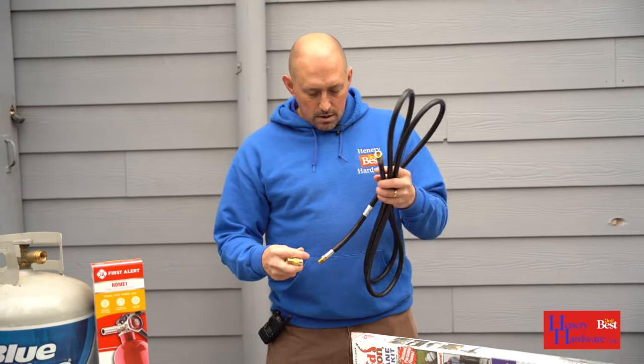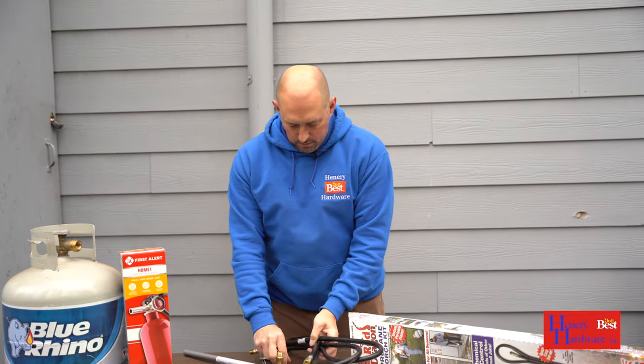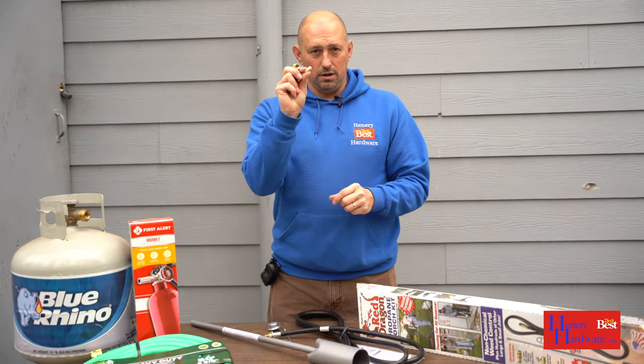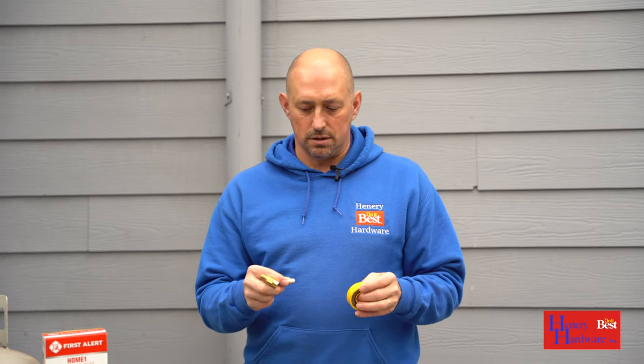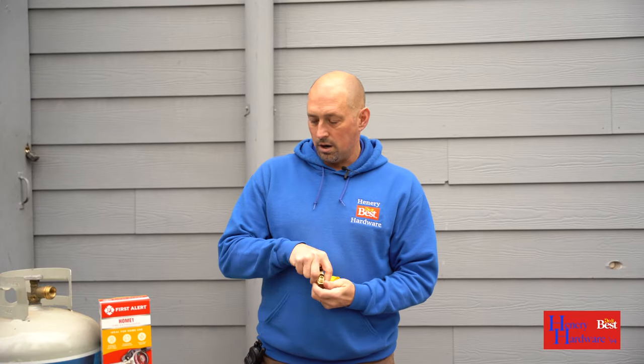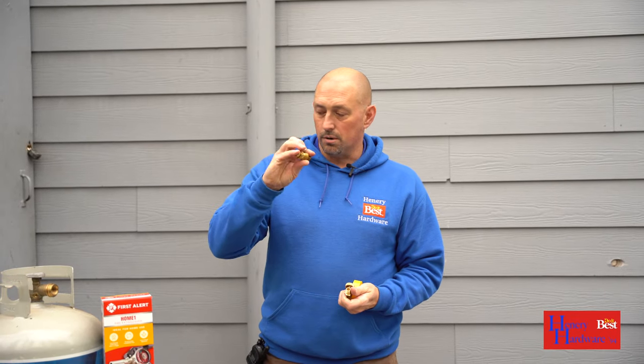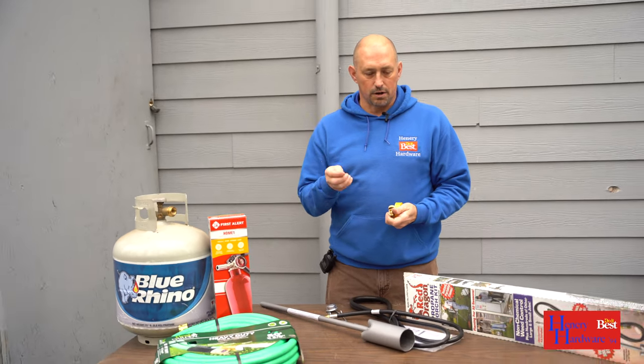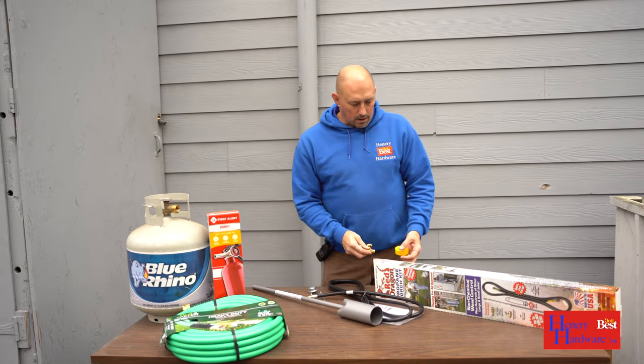When putting these together, we always want to either hit it with some pipe dope, which is included, or you can use gas tape and tape the threads between every connection — except for the connection to your propane tank, which is a flare fitting so it doesn't need any thread tape.